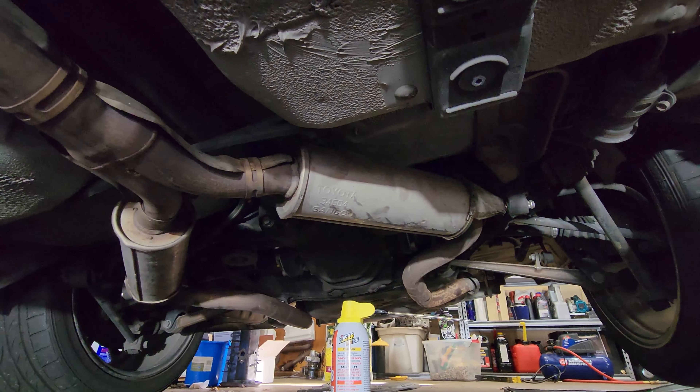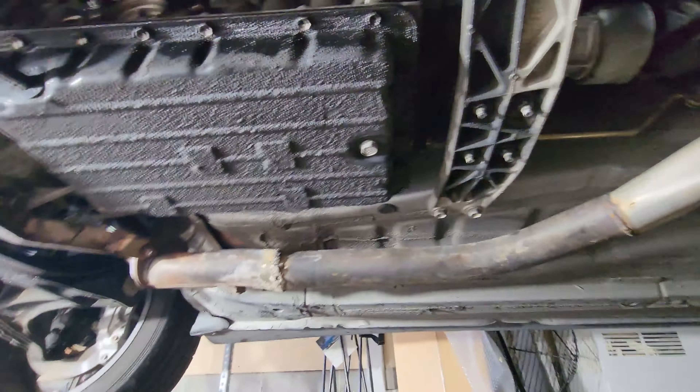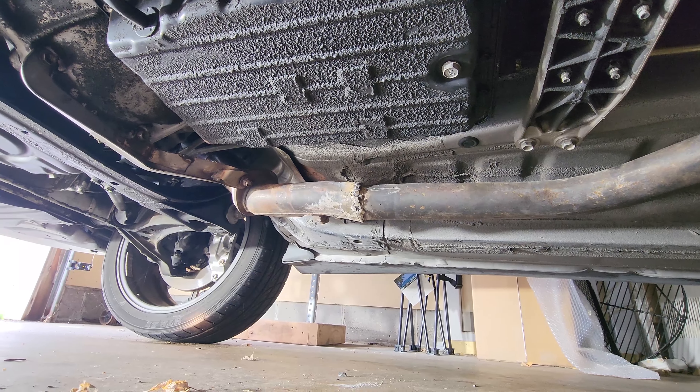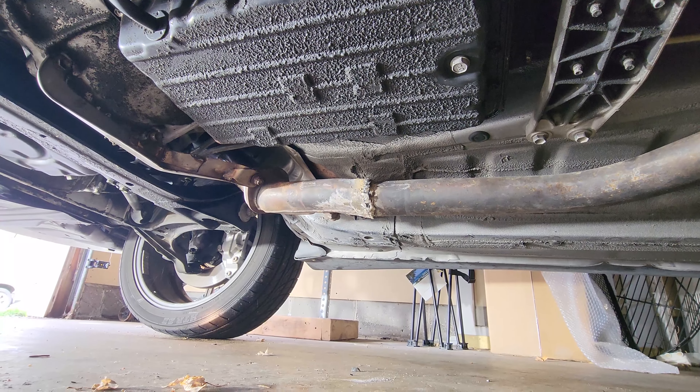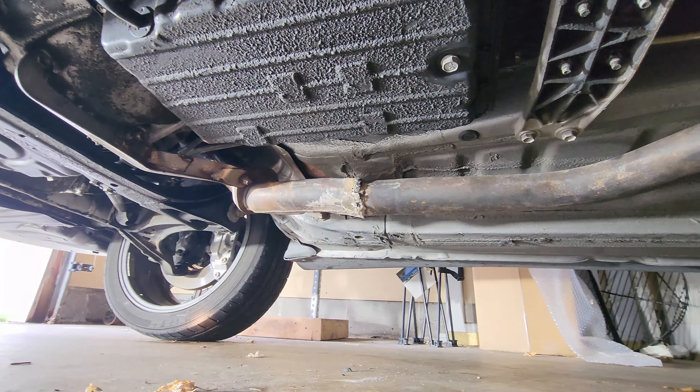Oh, this is a lot of work. It's a lot of work when it's like six inches off the ground. If this was on a hoist this would be a lot easier, but that's all we're at right now. That was a pain in the ass crawling on the ground. Getting old, folks. Getting goddamn old.